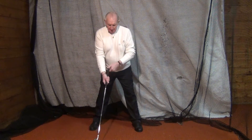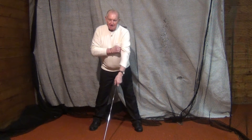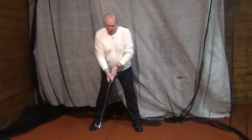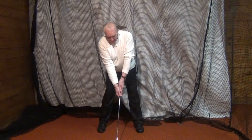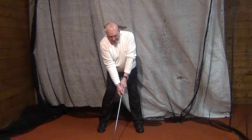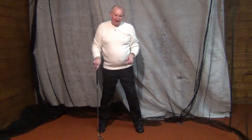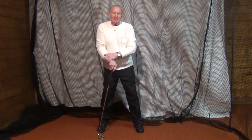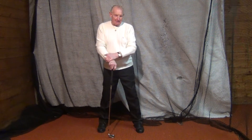Obviously, the distance behind the ball would decrease as his clubs get shorter. For a wedge, he was basically just leaning back slightly, but this was enough to allow him to move into the ball. That's one fundamental that teachers of the Moe Norman swing have definitely got wrong.